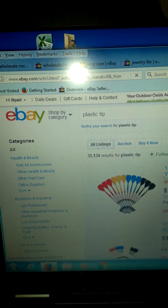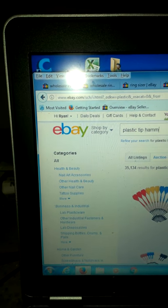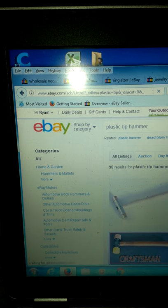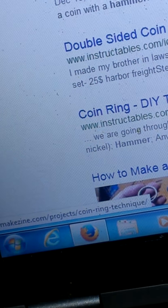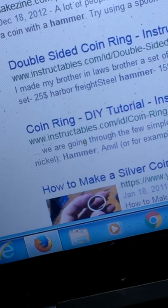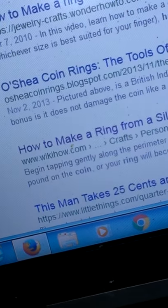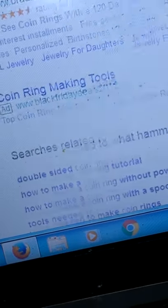I don't remember if it's plastic or rubber, to be honest — it's been so long since I looked into this product. I'd recommend going with a plastic one, but you might even be able to get away with a harder rubber. Just don't want it to be too rubbery so you can actually get some force into the ring. It takes quite a bit of hammering to get it rounded and perfectly shaped.